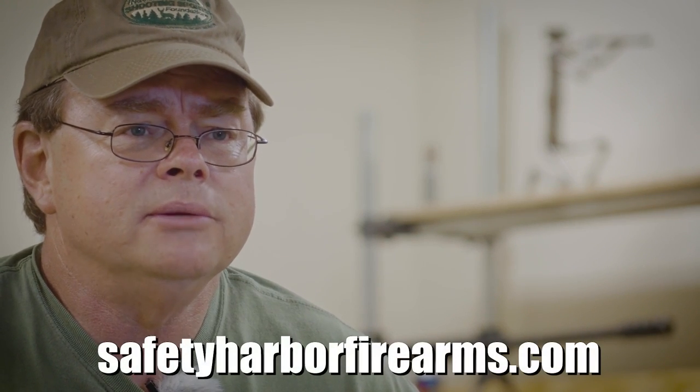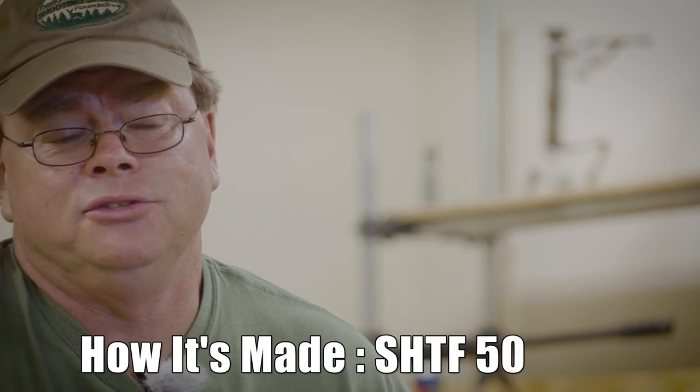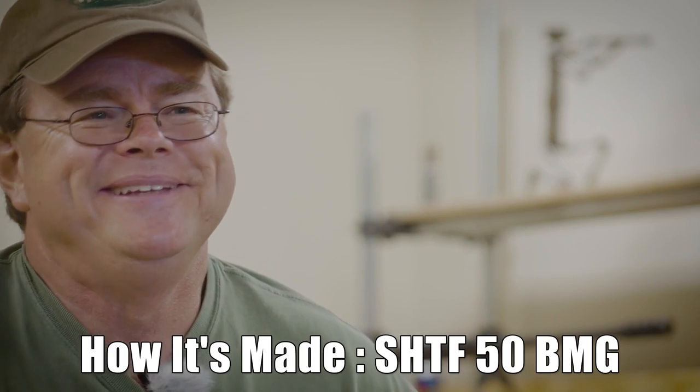If you have a problem with one of our uppers, a lower, a stock, or whatever part it is, you can email us — that's a good way to do it. Best way though is to give us a phone call and just tell us what's going on. A lot can be said in a phone call faster than an email. Sometimes the email response is a little slower because I'm out in the shop building things. So best way is to give us a call. Thanks to everybody taking time to watch this. I'm Walter Keller from Safety Harbor Firearms. If you like what you saw, give us a call, like, share, subscribe, comment — tell us what you think. Thanks a lot.